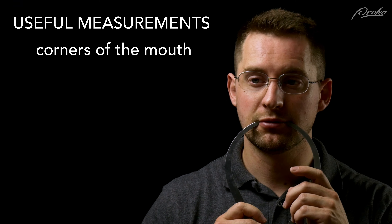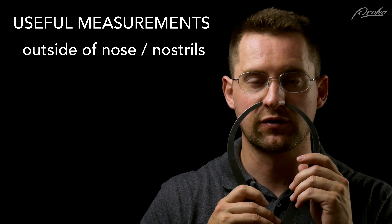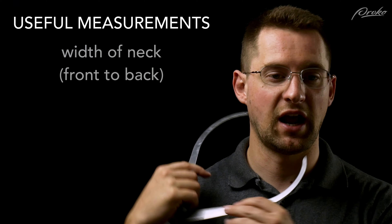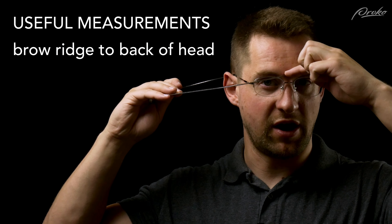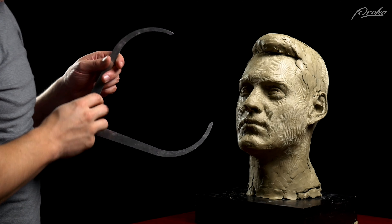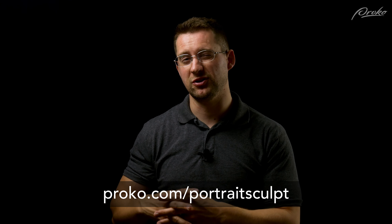Additional measurements include the corners of the mouth, the outside edge of the nose from the front view, the outside edges of the ears, the width of the neck from side to side and front to back, and from between your eyebrows to the back of your skull. In the premium course I'm going to go more in depth on how to use these measurements, how to triangulate them in space to make sure they're accurate in relation to one another, and how to use math or tools to scale the sculpture up or down depending on what size you're doing. If you're really interested in portrait sculpting, I hope you'll get the full portrait sculpting course over at proko.com/portrait-sculpt.